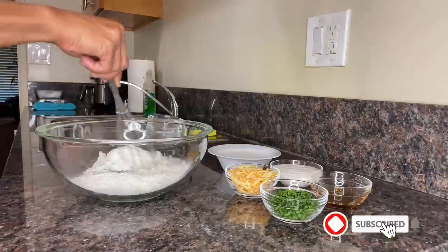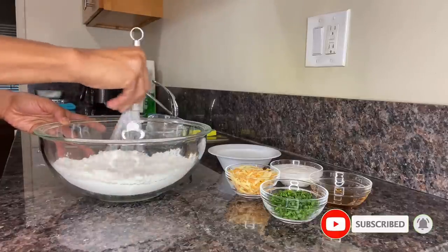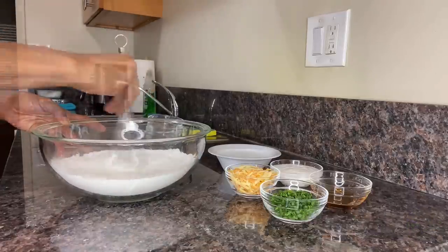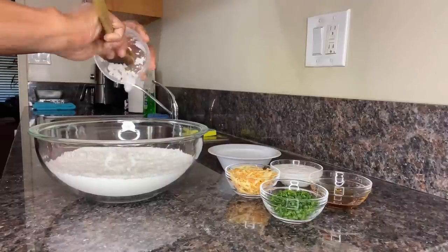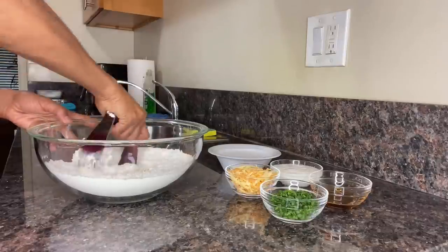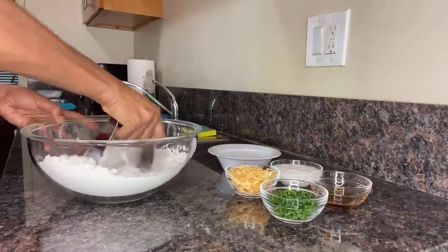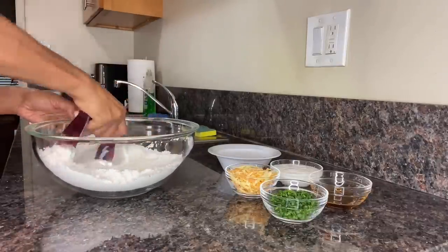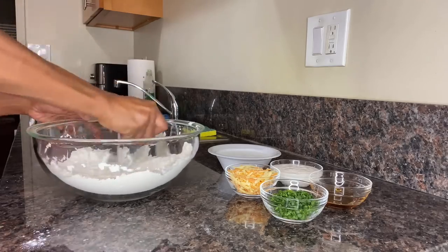Now I'm going to use a whisk to aerate these ingredients, which will make for a much fluffier biscuit. Next, add the cold grated plant-based butter directly into the flour mixture and with either a blender cutter or two forks, cut the butter into the flour. Just be sure not to cut the butter to where it all disappears — leave visual bits of butter because that's what's going to help make the exterior of the biscuit that much more flakier.